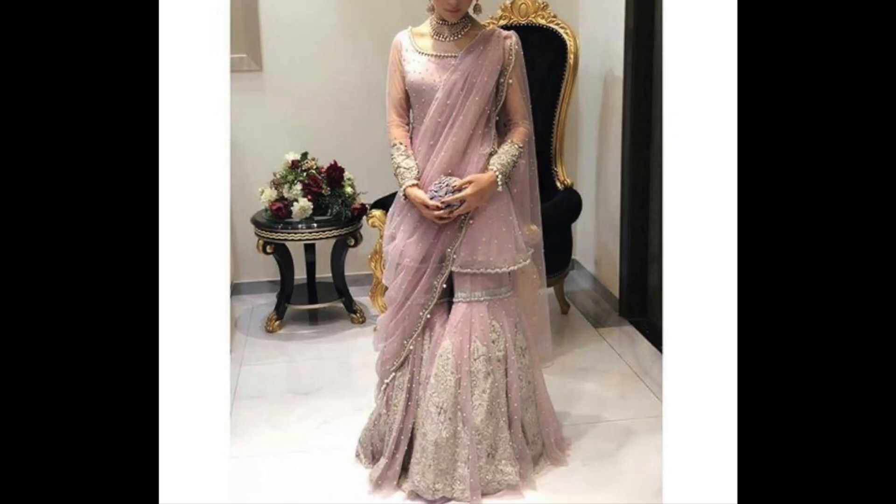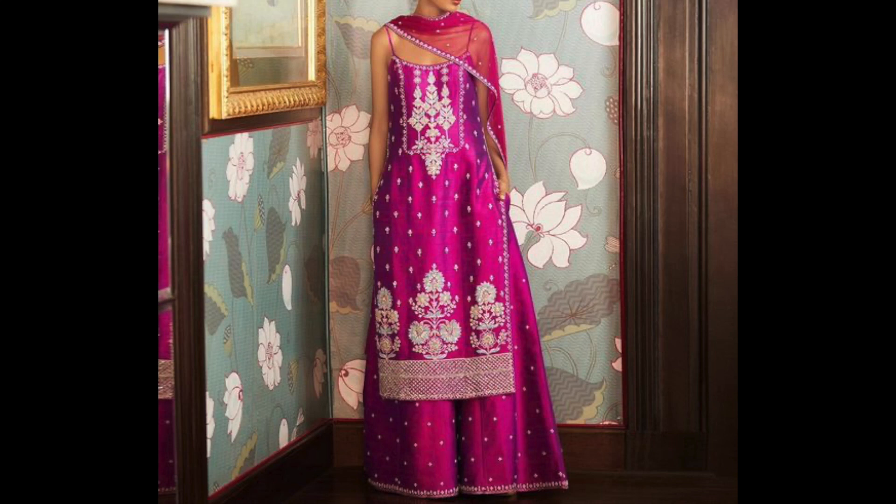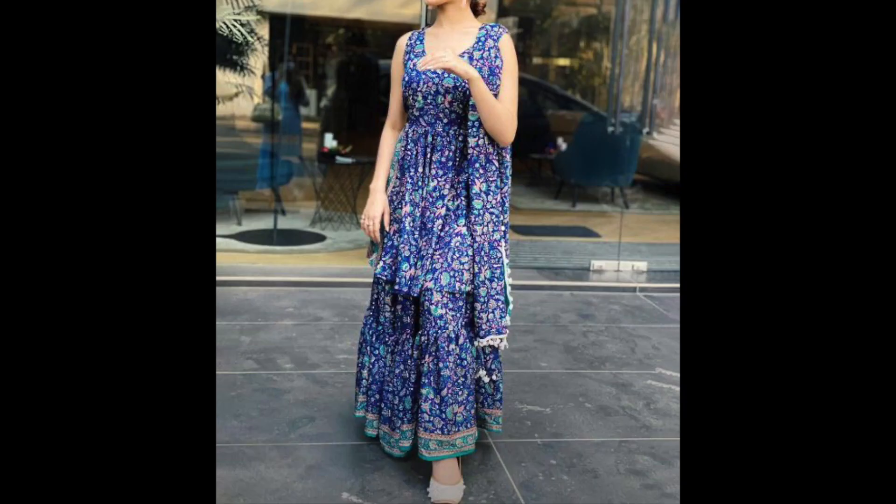In this video, I will share with you some Sharara Suits designs. As you know, the festival season is here and the wedding season is coming, so I will share with you some party wear Sharara Suits designs.